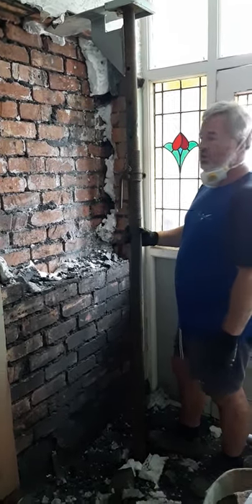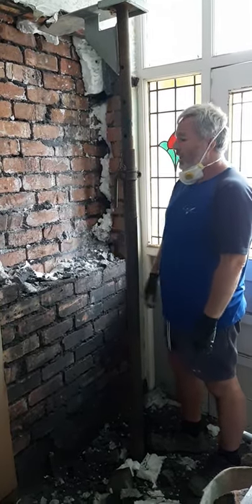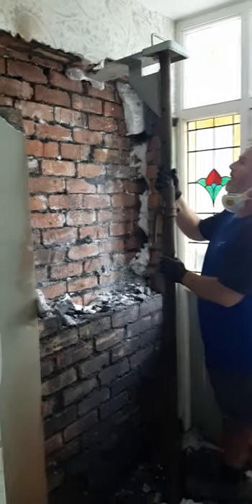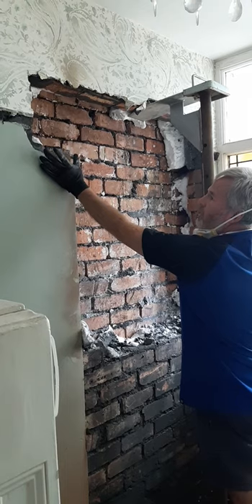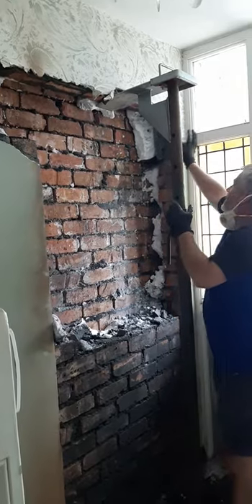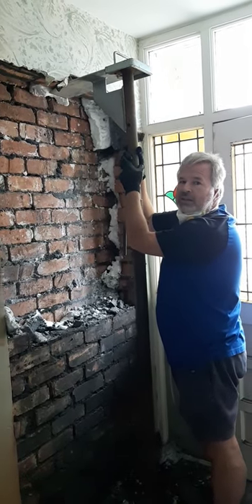I just thought I'd show you what we've learned by taking this down — you can always pick something up when you start exposing a property. We're in a bit of a rush now to get this done by the end of the day. We'll carry on taking this down and then show you how the lintel's going in. We've cut this back so the lintel will have a minimum of 150mm or six inches of bearing to sit on this brickwork on each side.